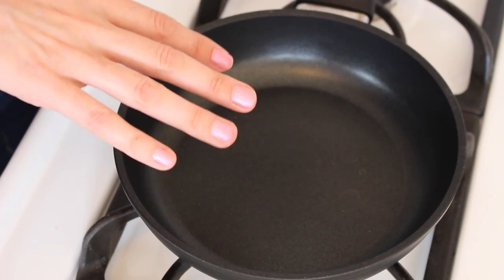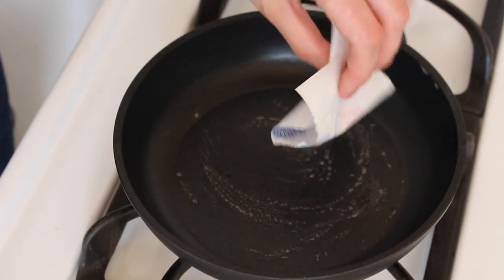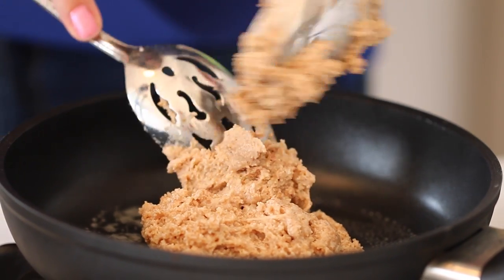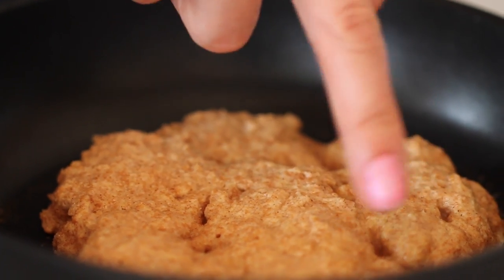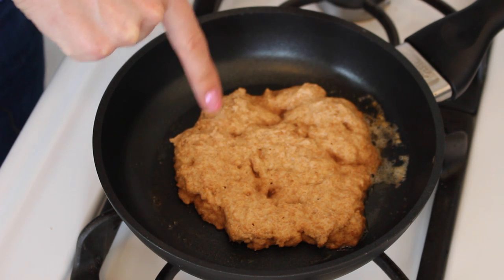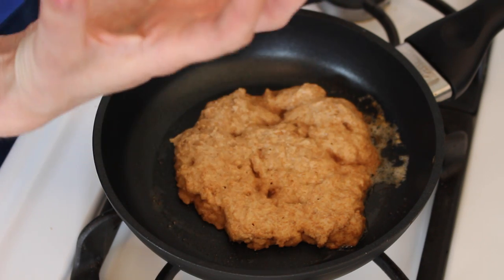Now that our pancake batter is rested, let's get cooking. In a non-stick pan, get a nice medium heat and grease your pan with butter. Scoop a generous spoonful of your batter for each pancake. If your batter is a little bit thick, spread it out with a spoon, but not too much. You can see the color changing around the rim and little pancake pillars starting to form that are going to hold up your pancake.